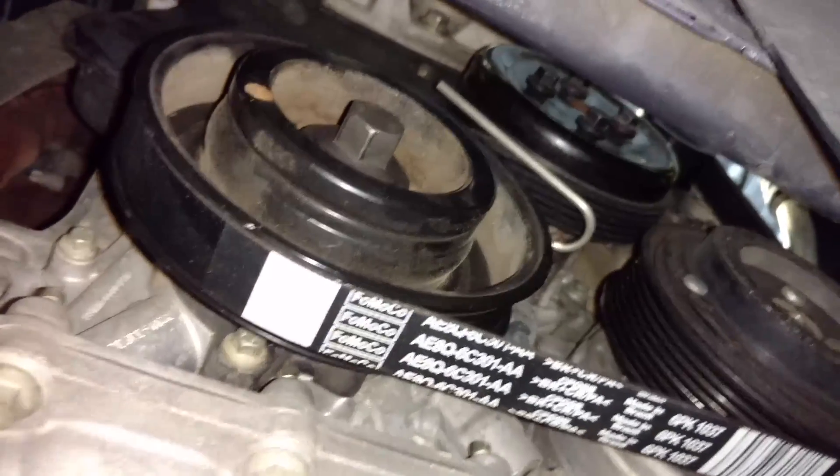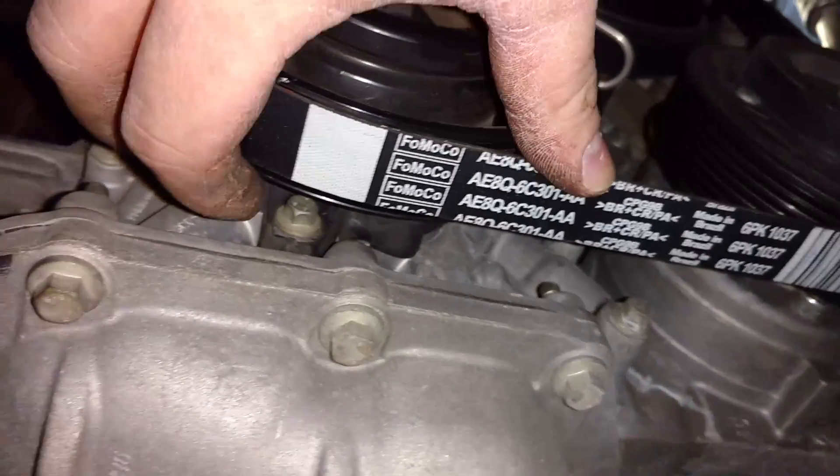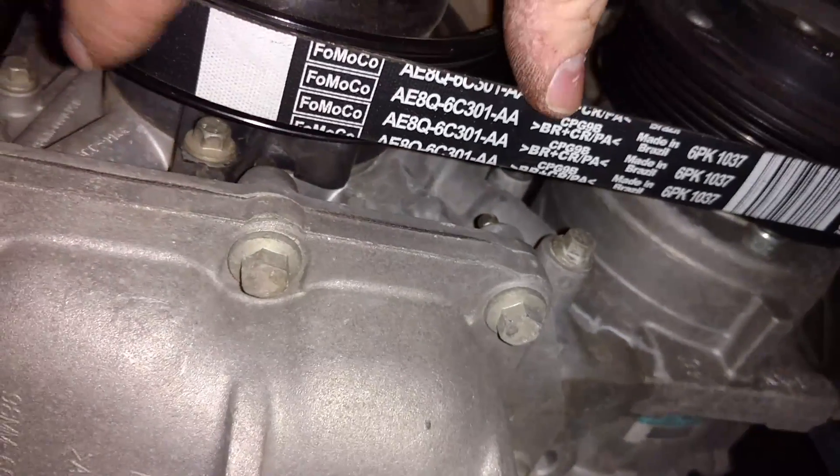That seemed to work. As you're turning the crank, just keep pushing on the belt sideways towards the engine a little bit each turn, and it will eventually get all the ribs onto the pulley.